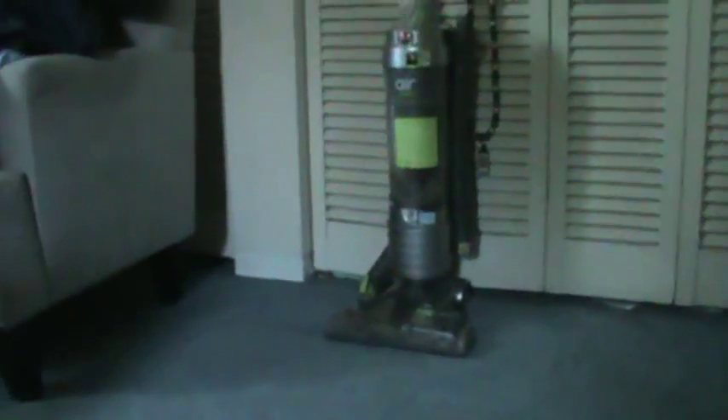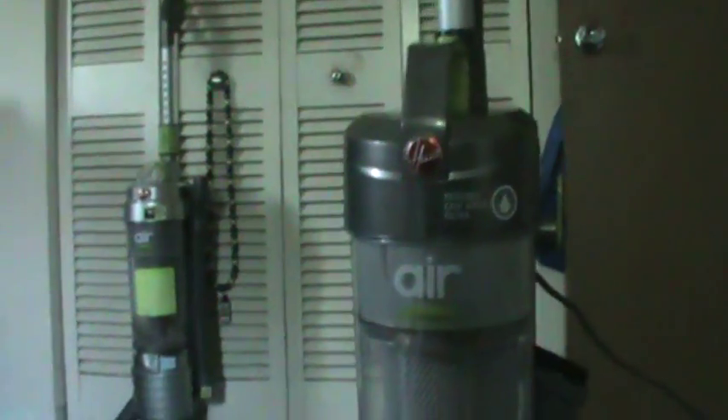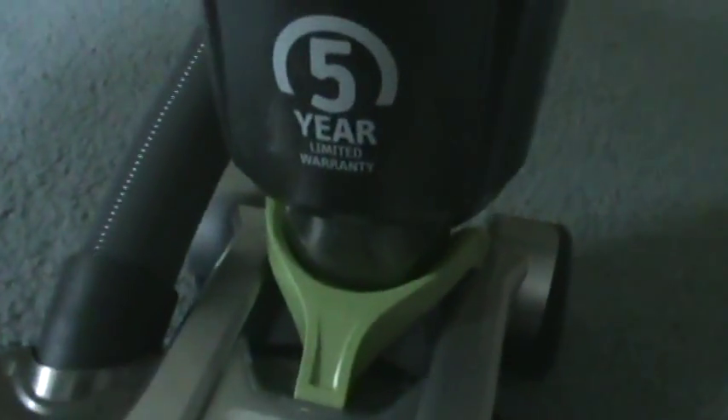I have my original Wind Tunnel Air here. I don't need it for this demonstration really, because the Wind Tunnel Air Steerable isn't that different to where I need to do a side-by-side comparison, but I will show you what's different. Obviously, the original Wind Tunnel Air did not have the steer feature. The mechanism is right down here — you've got the swivel steering, which makes it very easy to turn.